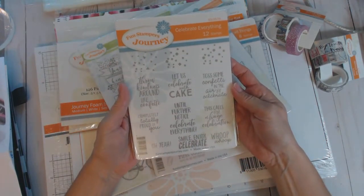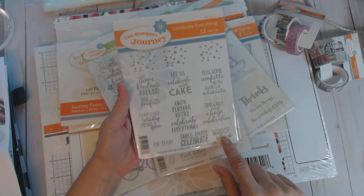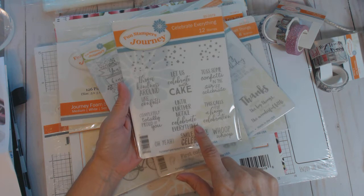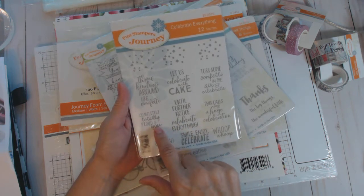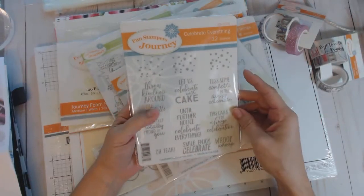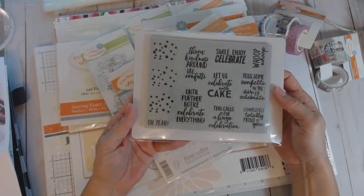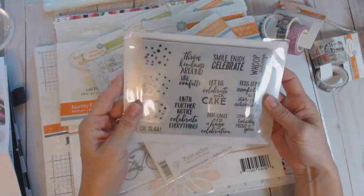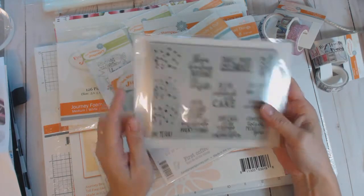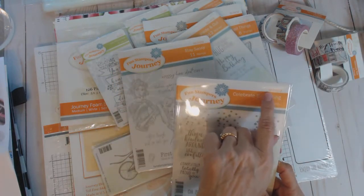Now let's get into the fun stuff! This is a new stamp set called 'Celebrate Everything' — there are 12 stamps. The sentiments include: whoop whoop, smile, enjoy, celebrate, 'this calls for a huge celebration,' 'until further notice celebrate everything,' 'completely totally proud of you,' 'throw kindness around like confetti,' 'let us celebrate with cake,' and 'toss some confetti in the air and celebrate.' It also has three different confetti shape pieces. It's a deep-edged red rubber stamp, just like most everything Fun Stampers Journey does. I'll put all the product numbers below.